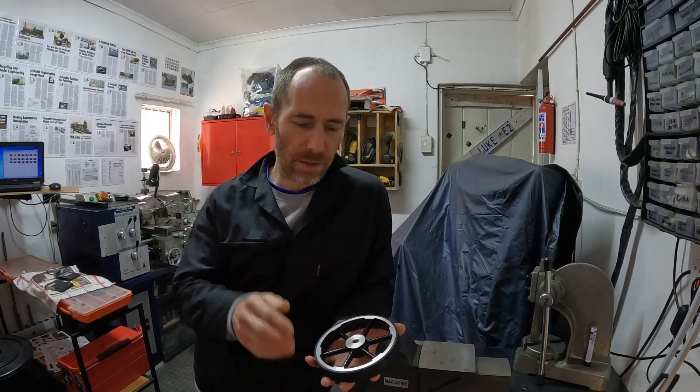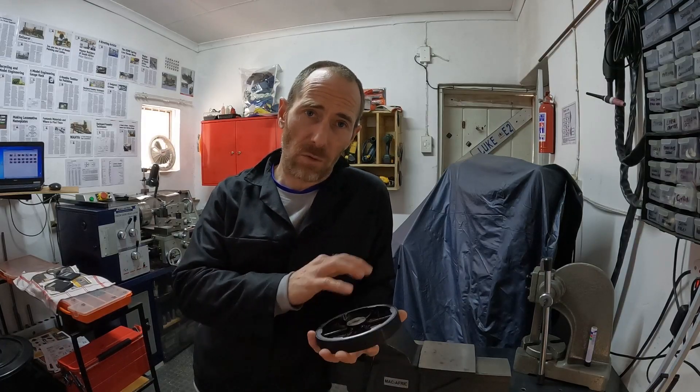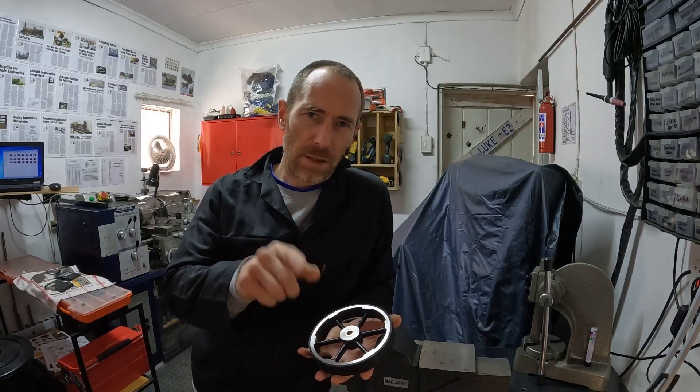The small wheel is really easy to machine. You just hold it in the three-jaw chuck — it's a little bit of facing and drilling. I normally bore the centers for all of my wheels; I don't bother with reamers and stuff like that.